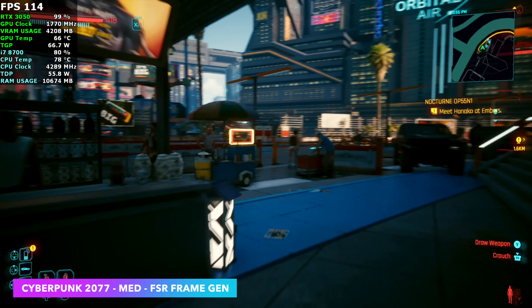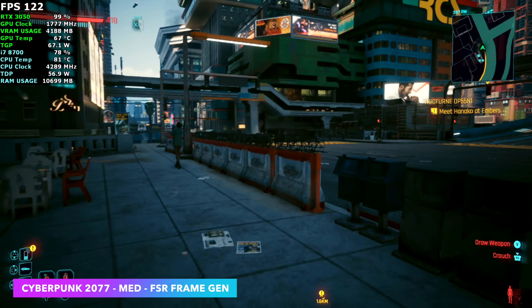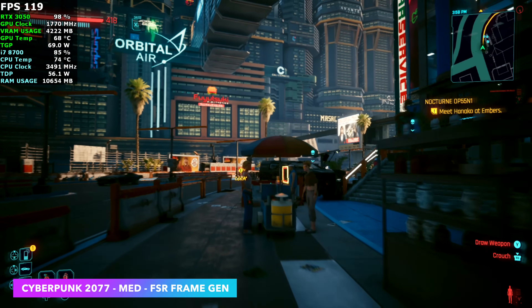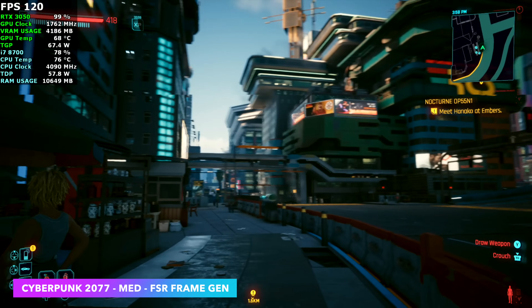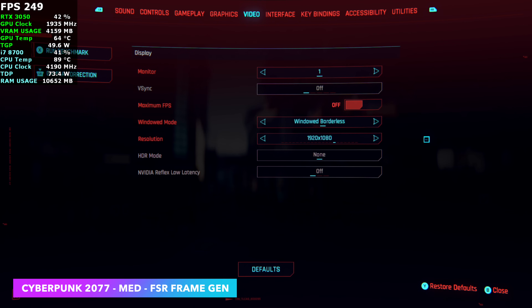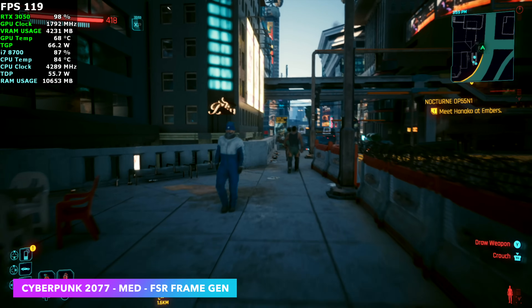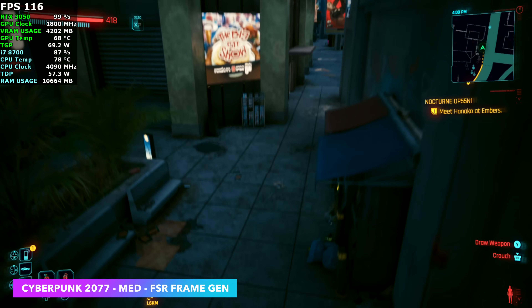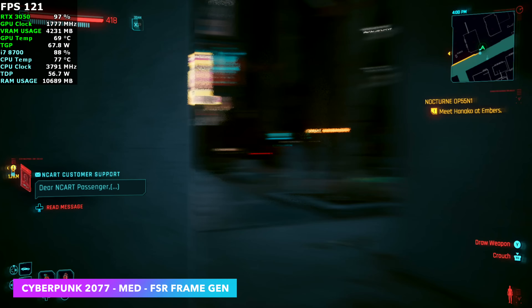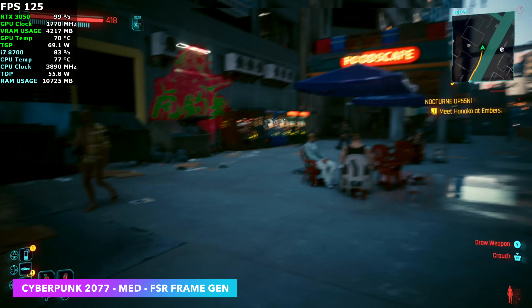This is actually the first time I'm testing FSR frame gen with the RTX 3050 and I'm really not impressed. I've got a lot of screen tearing here — the frame rate is way up but it's really odd. I do have this connected to my game capture which should support G-Sync but it's not registering with FSR frame gen on. The input lag isn't as bad as I thought it would be, but I would probably just stick at 1080 medium with DLSS set to balance, lock it down at 60, and just have a good time with the game.